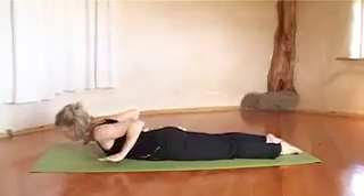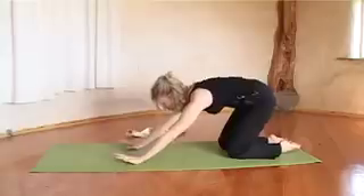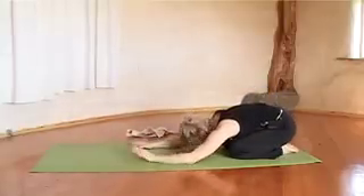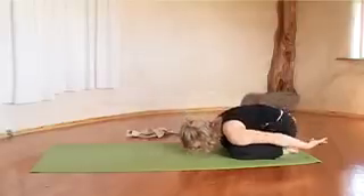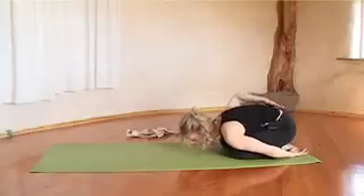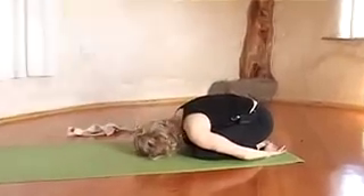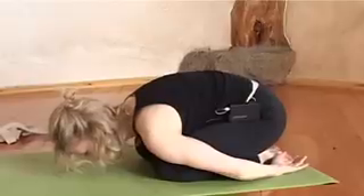Next, push yourself up onto your knees. Place your hands next to the ribcage, push up, tuck your tailbone, and for a moment rest in Child's Pose. You can support your head with your arms or bring your arms to the back — whatever is more comfortable. In this pose, focus on breathing in the lower belly. You can feel your lower back expand as you breathe in and release as you breathe out.